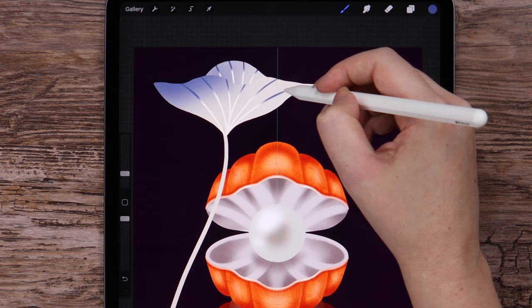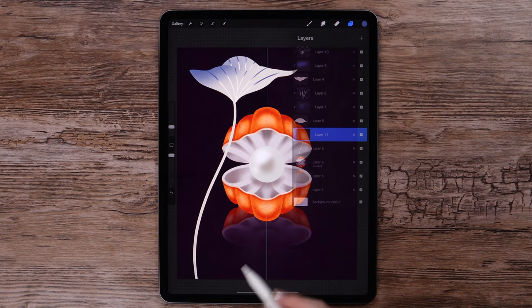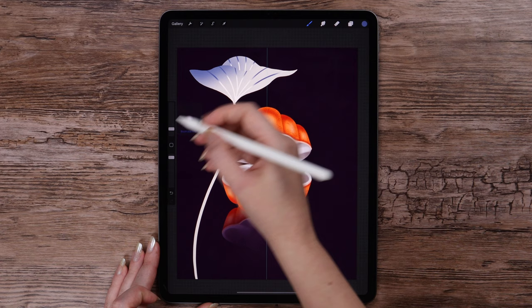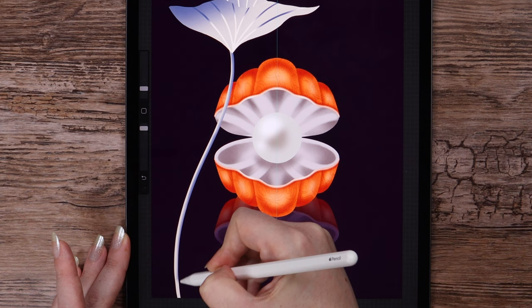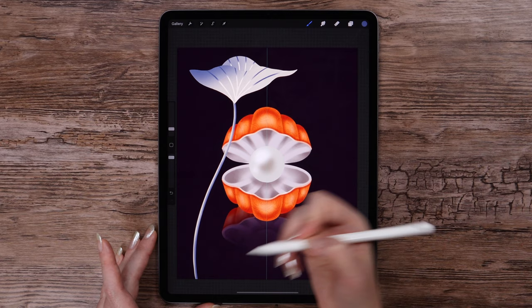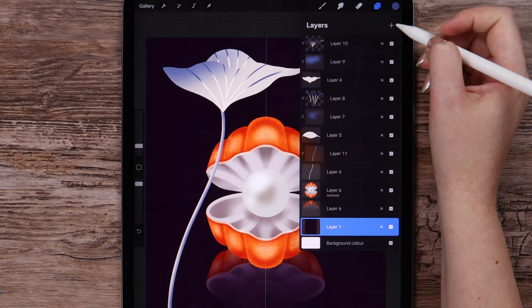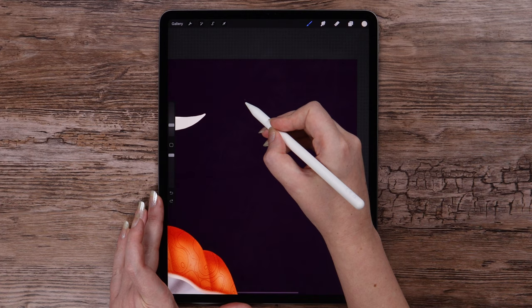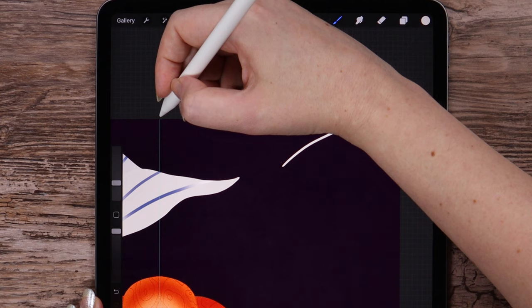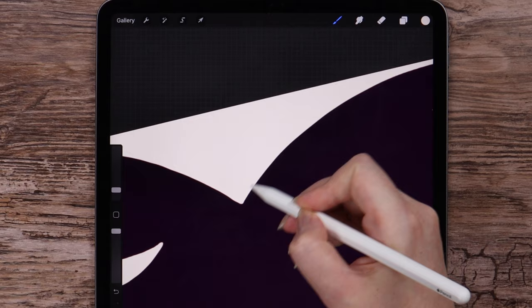I want to add dark color on the stem. On a new layer which is Clipping Mask, I will draw here on the right side of the stem — don't have to be precise, we will blur it — and on the left side. Now I will draw one more on the layer below the shell, draw like this, drag the color, and fix some small parts. I will draw the stem on the layer below this one.